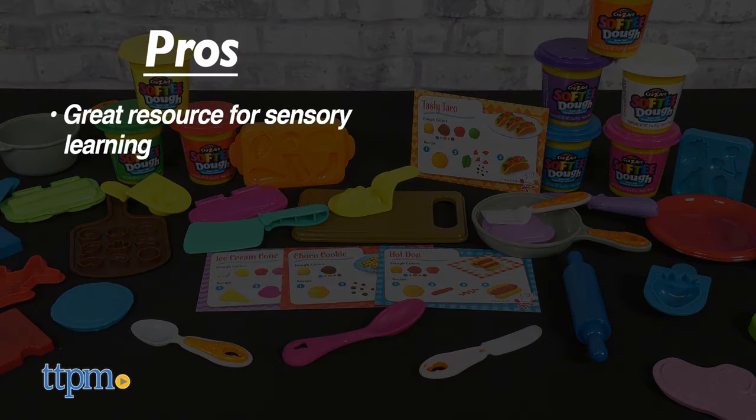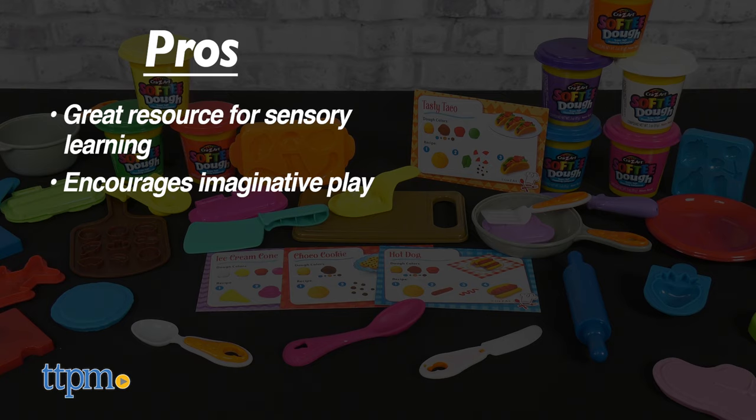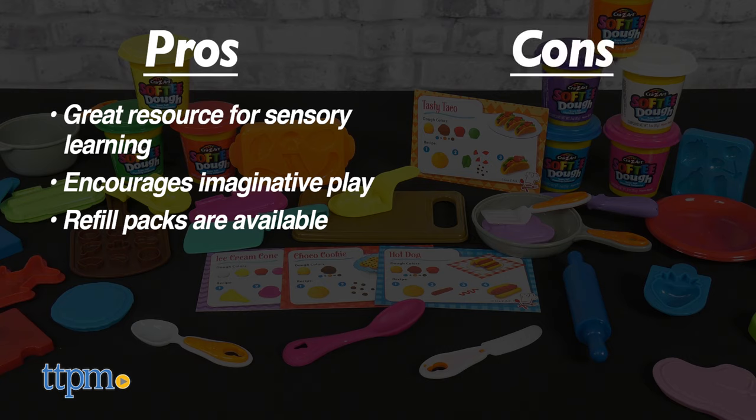My pros: it's a great resource for sensory learning, and it encourages fun pretend play. And if you've run out of the Softie Dough, you can always buy more. As for cons, there are none.